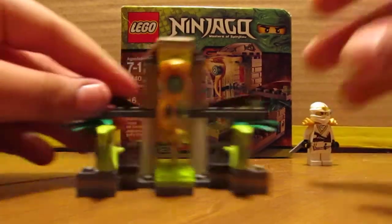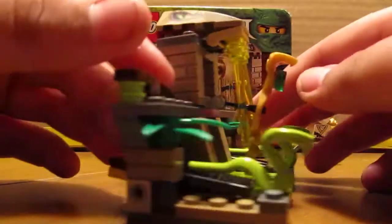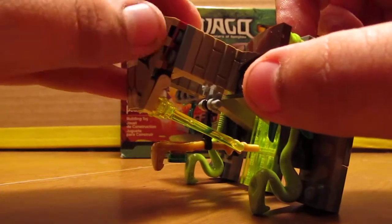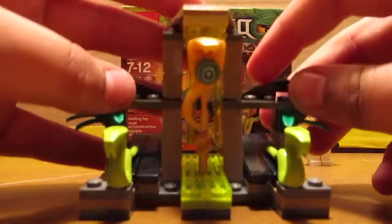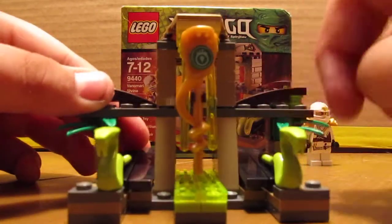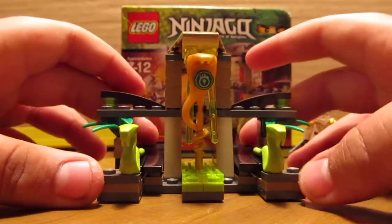Here's the Venomary Shrine. No decals on it — this was printed on the piece itself, which was nice. You get this staff. This is the second of the four. I don't really know what they're called. But you have two snakes on each side, and you hit these in the back and they launch off.